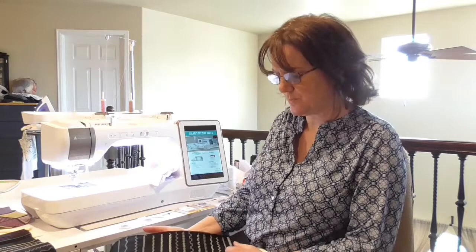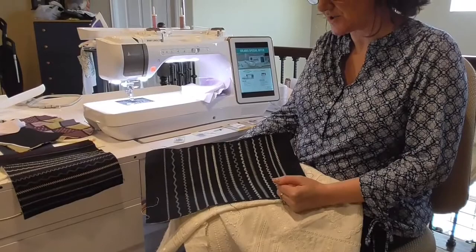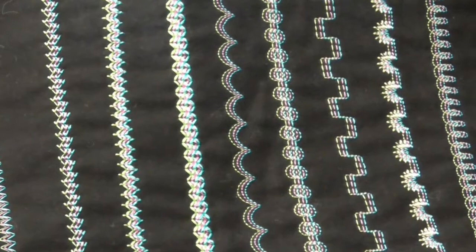When working with a triple needle in sewing, you have to be extremely careful about the width of the stitch you choose. There is a formula: you take the needle width — say 2.5 or 3.0 — and Baby Lock machines have a 7.0 millimeter clearance. So if we have a 3.0 triple needle or twin needle, our stitch width for the decorative stitch cannot be any greater than 4.0. The needle width plus the stitch width must not total more than 7 millimeters.